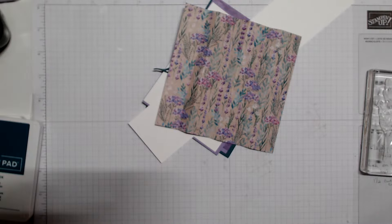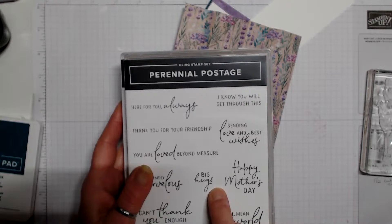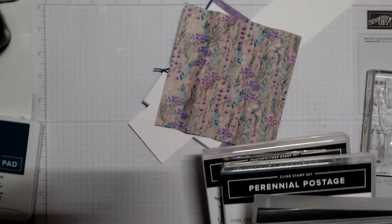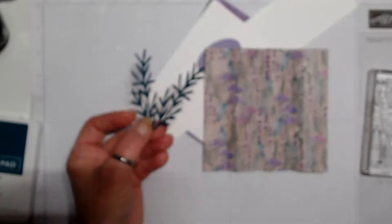This is a little bit different and we're going to use the Painted Lavender stamp set. I'm using the Big Hugs sentiment from Perennial Postage, and I die-cut some leaves using the dies from the Painted Lavender — they are in Pretty Peacock.